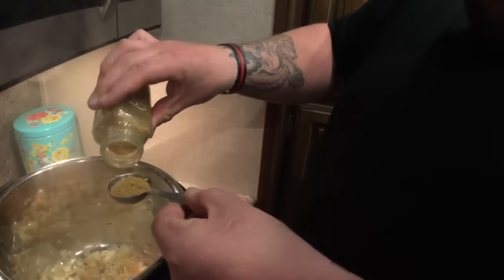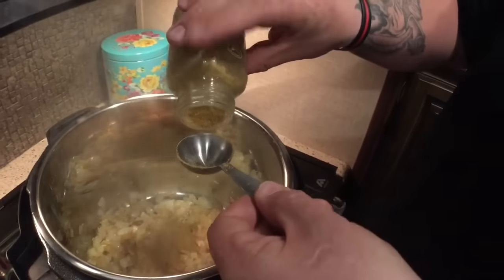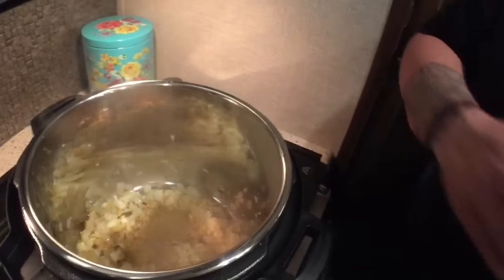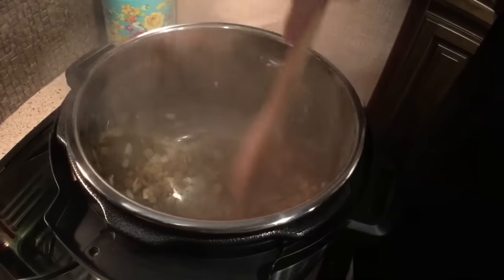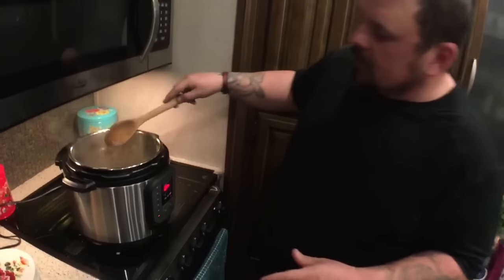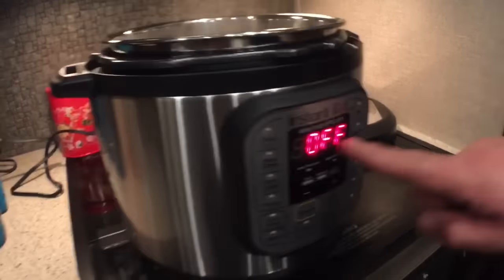Now we're going to go ahead and add our tablespoon and a half of cumin. We're going to give this a good mix, ensuring that it covers the onions and the garlic very well. After letting these sauté with the cumin for only about 30 seconds, we're going to go ahead and turn the Instant Pot off, and it will tell you it's off.